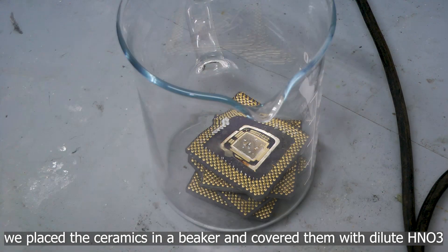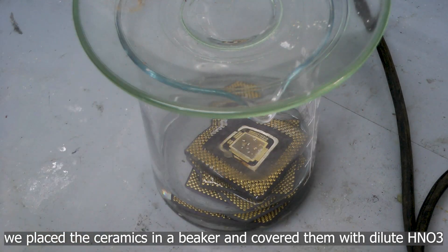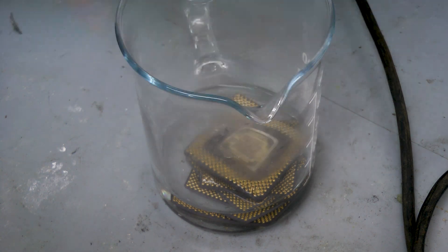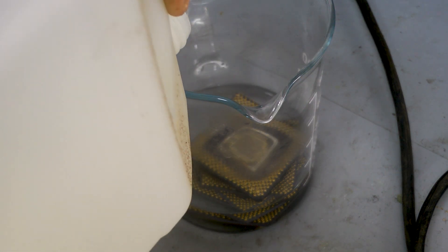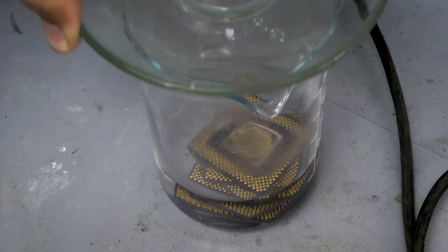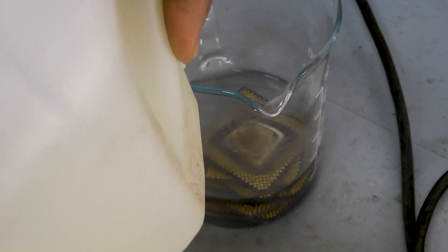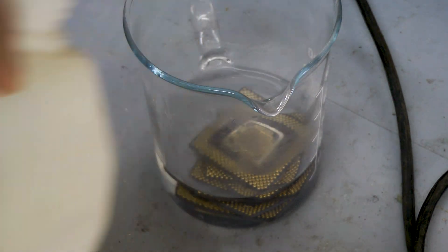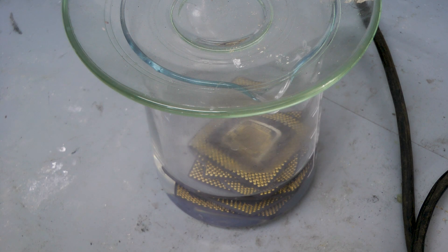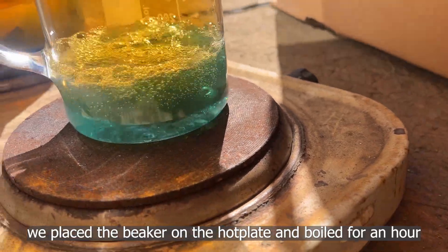We placed the ceramics in a beaker and covered them with dilute nitric acid. We placed the beaker on the hot plate and boiled for an hour.